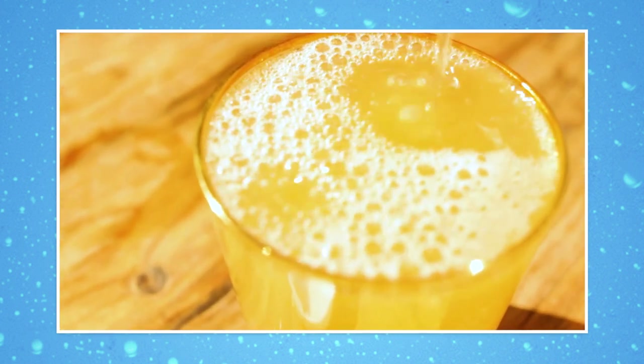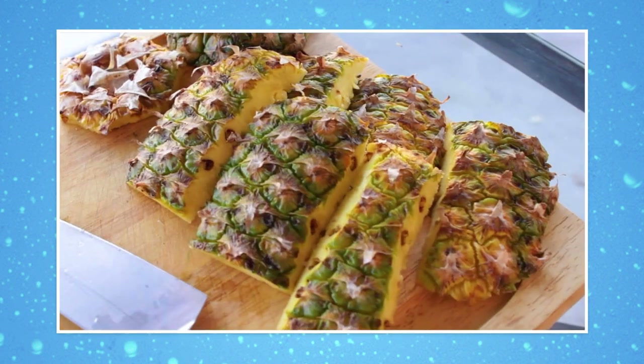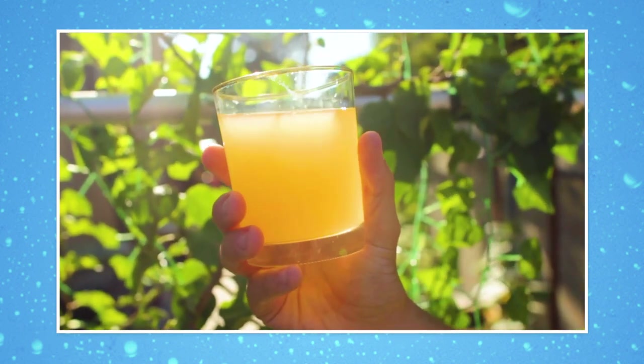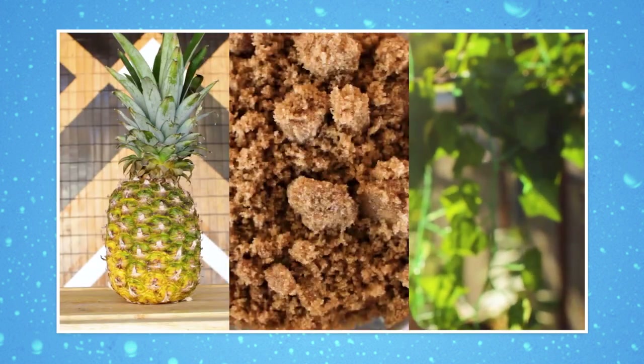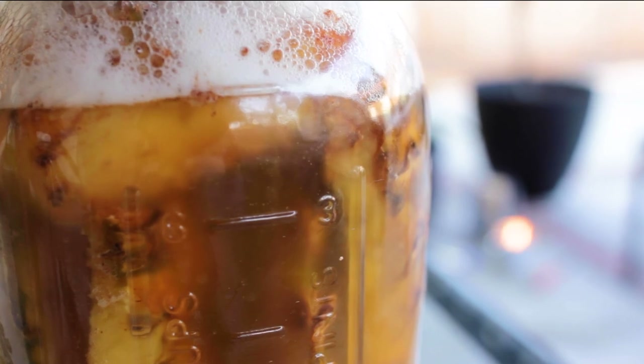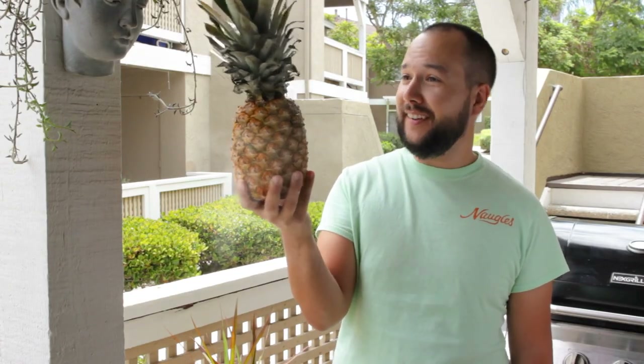One of my first videos that I posted almost two years ago was all about pineapple tepache — a fermented pineapple soda that is fizzy, slightly sour and funky, and a perfect hot weather drink to make at home. It's one of the best beginner fermentations because you really don't need a ton of special equipment, and as long as you have a fresh pineapple you can probably make one right now.